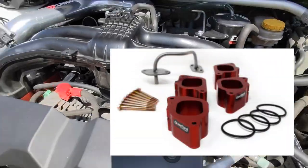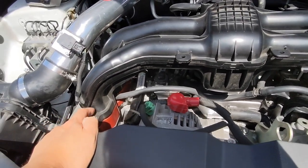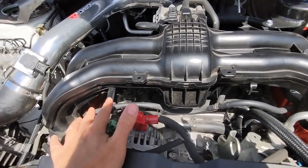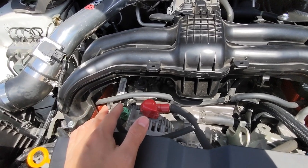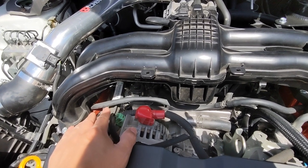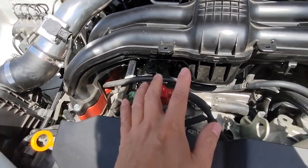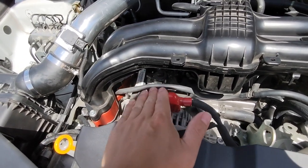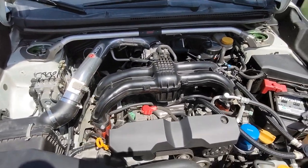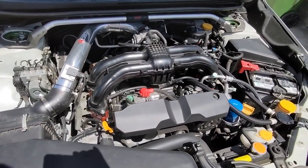The Crawford billet spacer raises the intake runner for a longer length. The main reason why you want to increase the length of your intake runner is to move your torque range lower or higher. The shorter they are, usually you have more torque and power in the upper RPM ranges, and a longer intake runner will shift your peak torque slightly lower — more in a usable range, say under 4,000 RPMs — so it's really good for highway cruising and mid-range pickup.